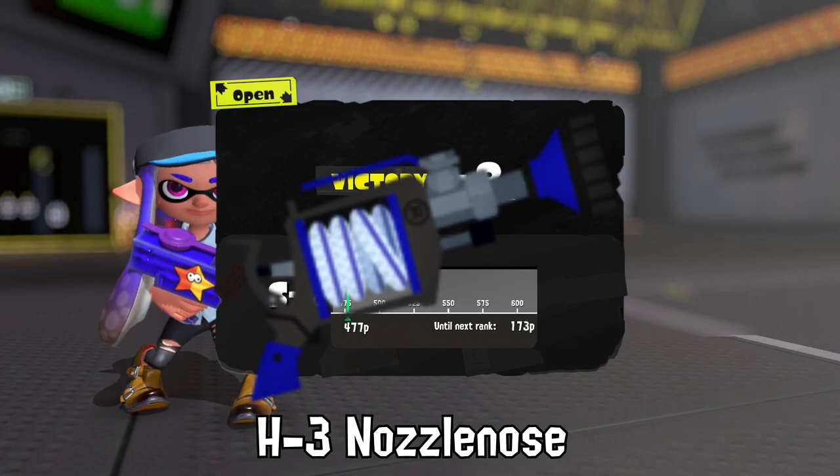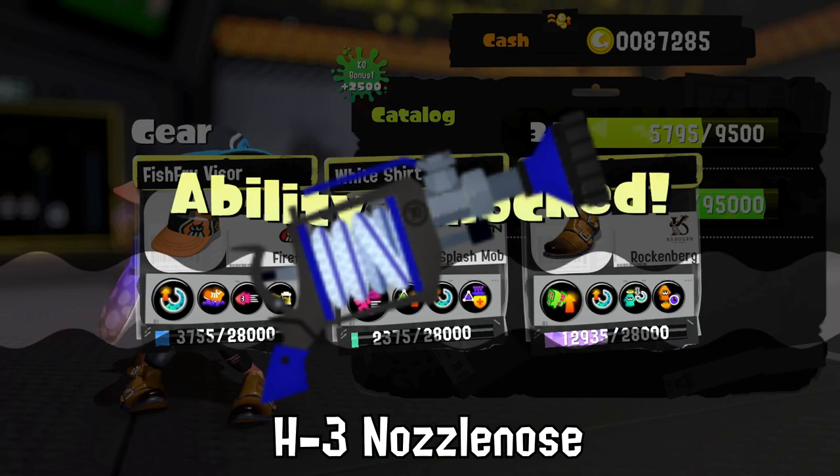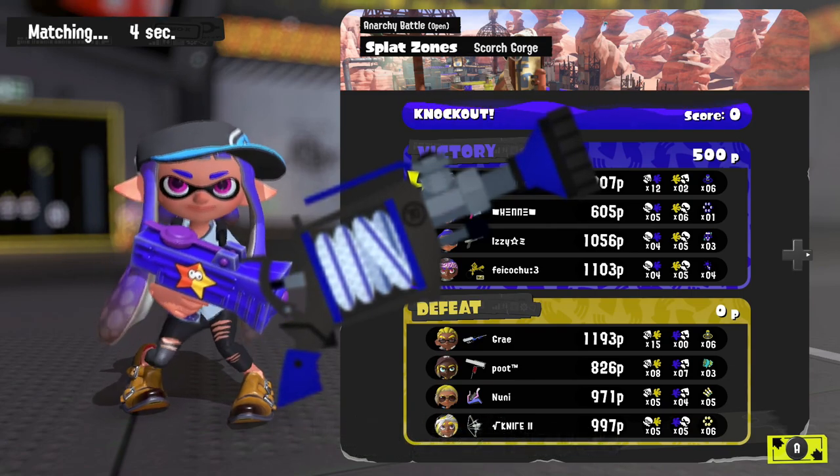Be careful! Trying to cut the hose of the H3 Nozzle Nose will make it instantly explode. This usually happens when a small fry bites it while it's active in Salmon Run.